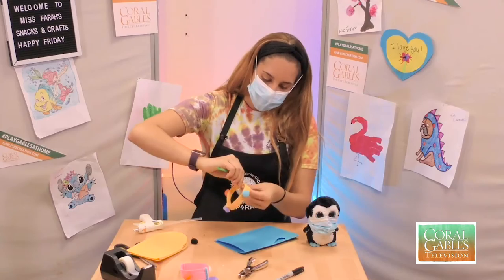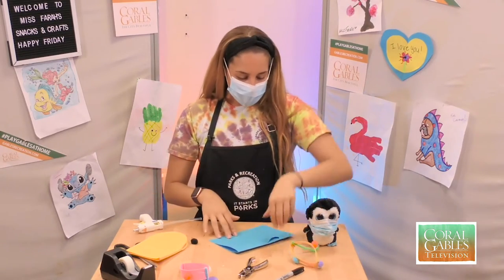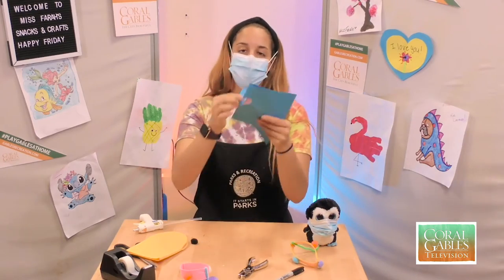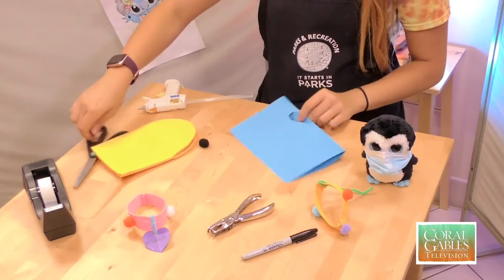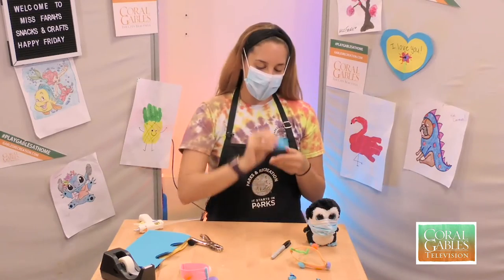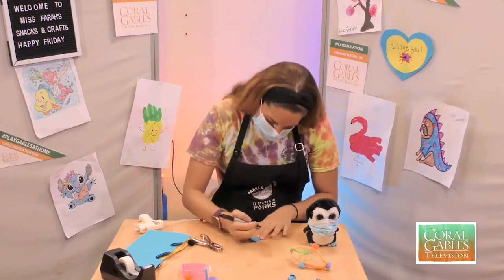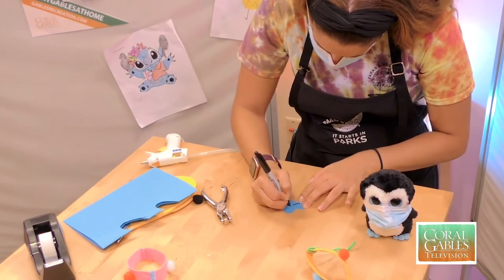Give it a quick little twist so it's secure. Now we're going to make our little collar tag — you can do a square, a circle, or the shape of a heart like I'm doing. Go ahead and finish cutting the shape. Once we have our heart, take a Sharpie and we're going to name our dog Max — Max is a short, cute name.